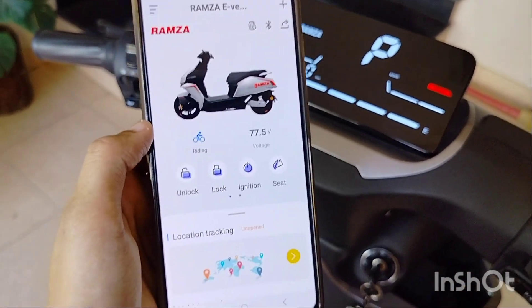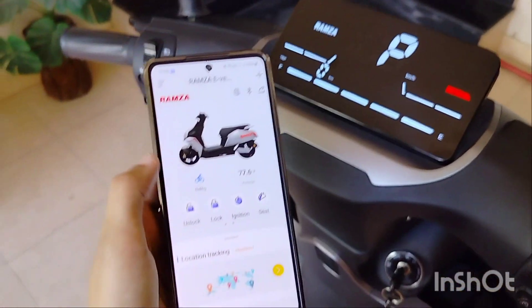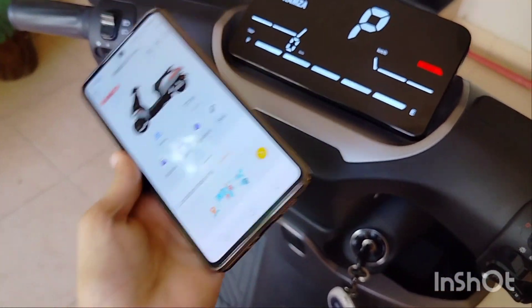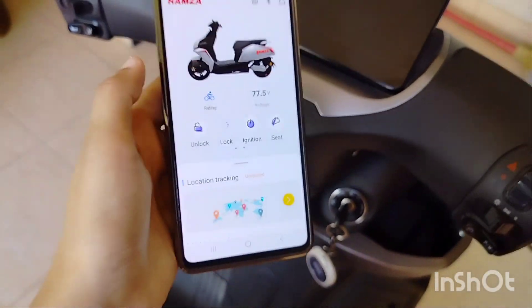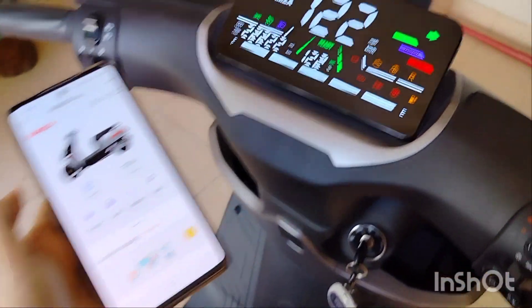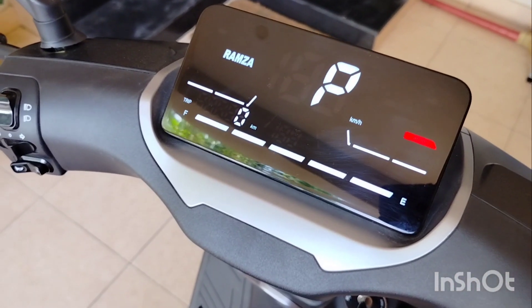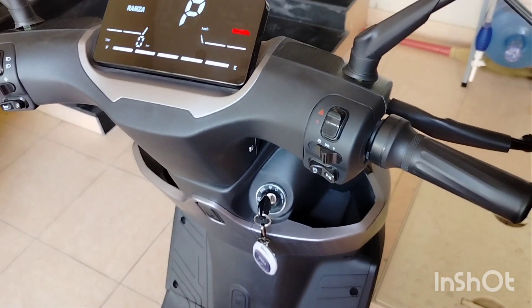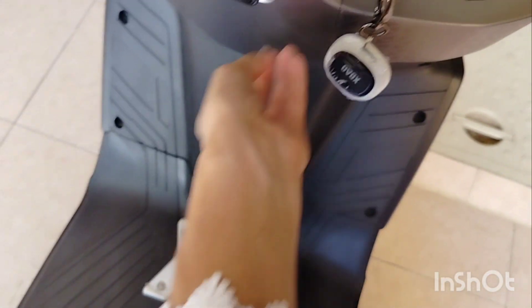You connect Bluetooth with your bike and you can turn it on and off without keys. This option is very easy. Looking at the storage space, there is a hook where you can connect up to 40 kg.